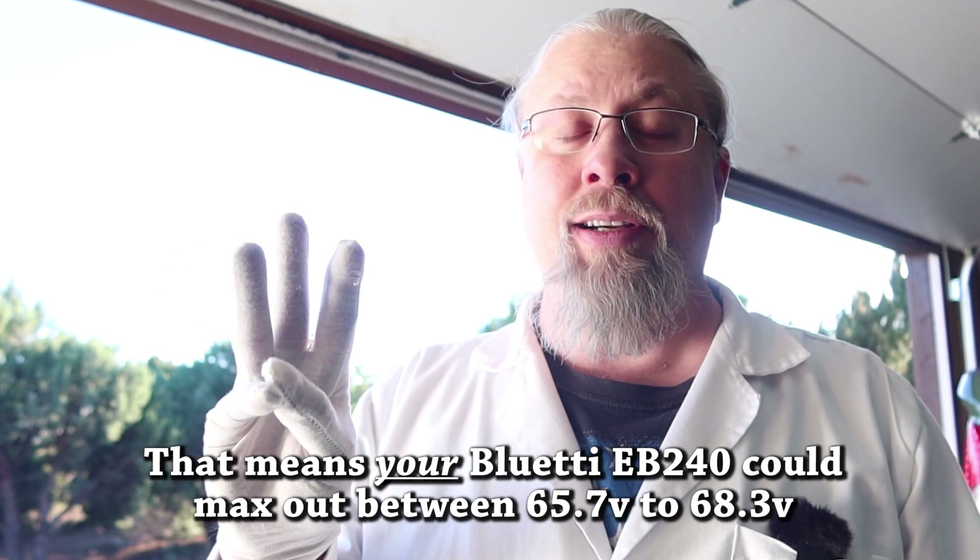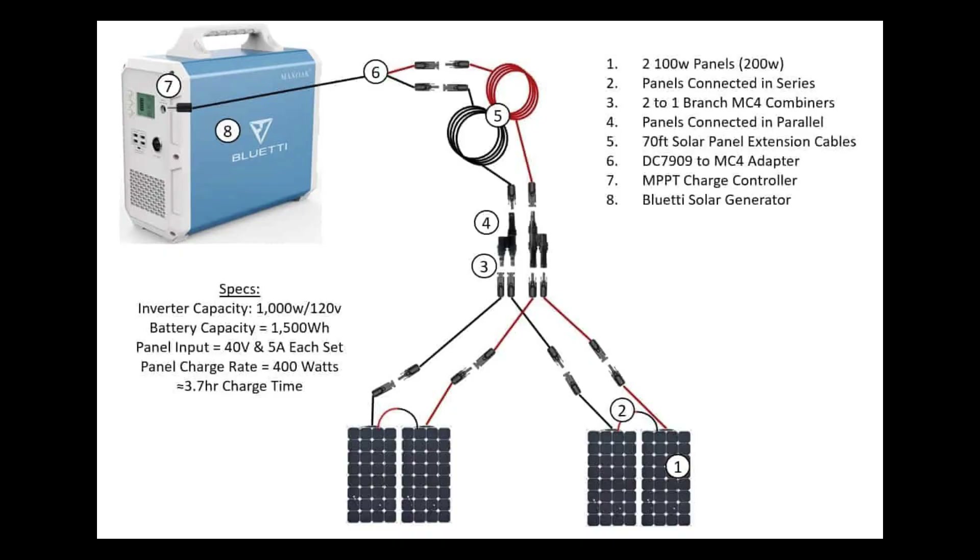65 volts is the maximum input for the EB240, which means you can't put three of these 180 watt panels in series anymore. What you can do is put two in series and that's going to get you somewhere around 300 watts of charging on a typical day. If you want to max out the 500 watts, you'll have to do what's called series parallel, which I showed in prior videos including the EB240 video. You take two panels in series, buy another two panels and put those in series, then hook both groups in parallel. That will max out the wattage on the Blue Yeti, max out the amps, and keep you in a safe voltage range so you won't accidentally overvolt.